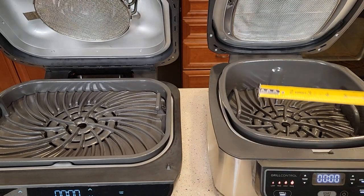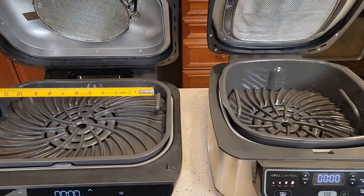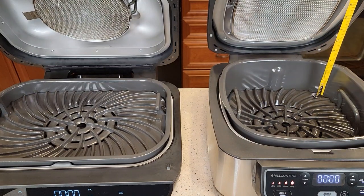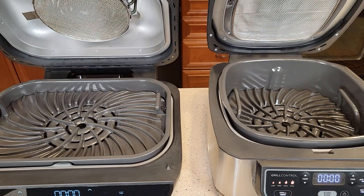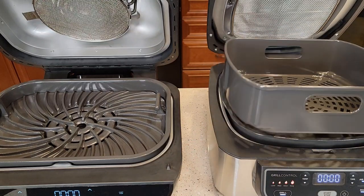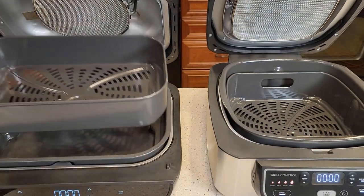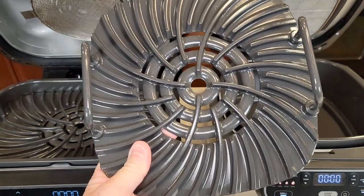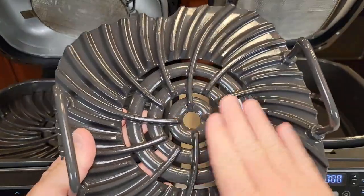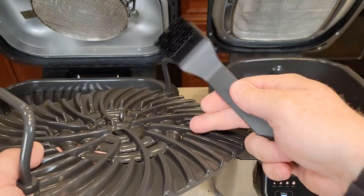Let's do some quick measurements. The grill surface on the right is about seven and three quarters by about nine inches. Over here on the left, we've got almost 12 by nine. Depth wise, the Smart Grill is a little bit deeper — about three inches compared to about an inch and a half. They both allow you to take the grill out and put in the air fryer basket. Both of them have a really good nonstick surface — very slick, food does not stick at all, and they're very easy to clean. They both come with a really nice brush that's helpful for getting down into the deep grooves.